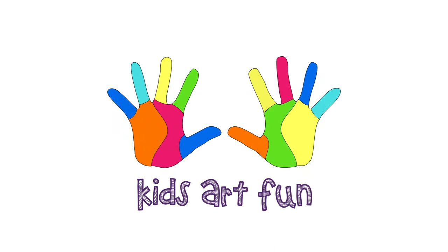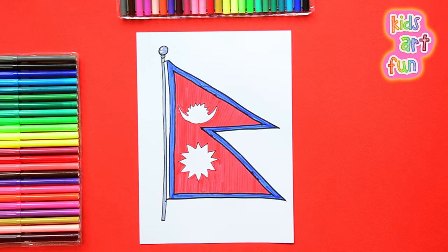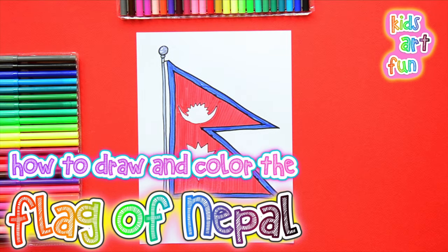It's flag drawing time here at Kids Art Fun. Today we're going to draw the flag of Nepal. It's a different looking flag. That looks more like two pennants, and yes, it does — it looks like two pennants connected.